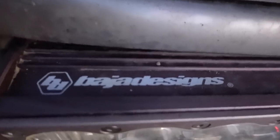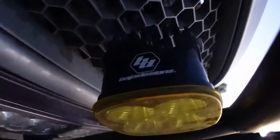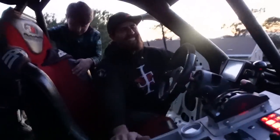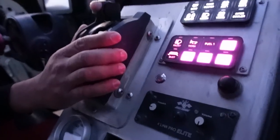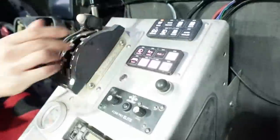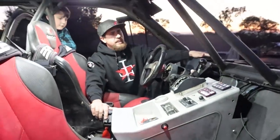Brennan hooked us up with Baja Designs lights — shout out to Brennan and Baja Designs for always making such badass lights. I'm biased but they're my favorites. We're also running Switch Pros — you just can't beat them for the price and performance.